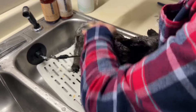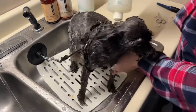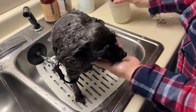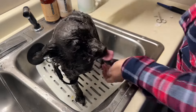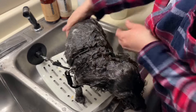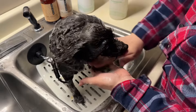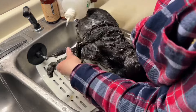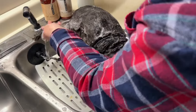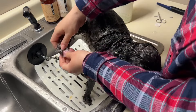It has a very nice smell to it. I'll leave the conditioner on for about a minute to let the ingredients do the work. Their products have a lot of great ingredients that are good and healthy for the skin. If your dog is very dirty, you would shampoo twice — but he's not very dirty. I just groomed him about a week, week and a half ago.